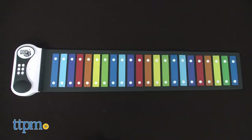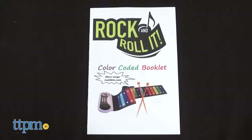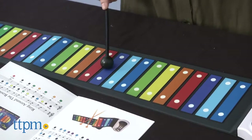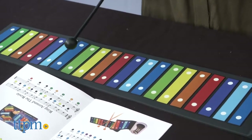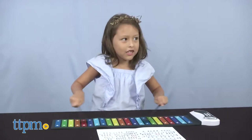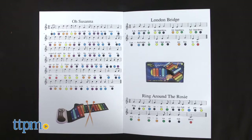Next, there's a Rainbow Xylophone. Each set includes a rainbow xylophone, mallets, color-coded song booklet, USB power cord, and user manual. The xylophone set is well designed with rainbow color-coded bars that make it easy to learn. It's powered by USB, with the cord included, or four AAA batteries. With the play-by-color song booklet, you can play a whole song by just following the colors.